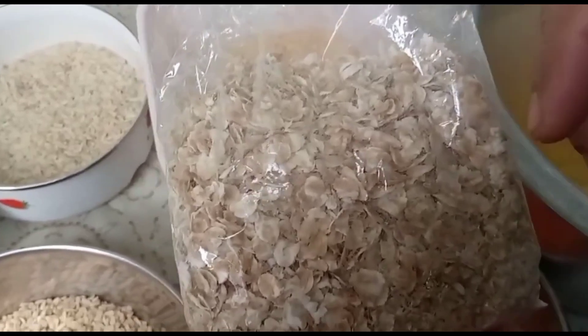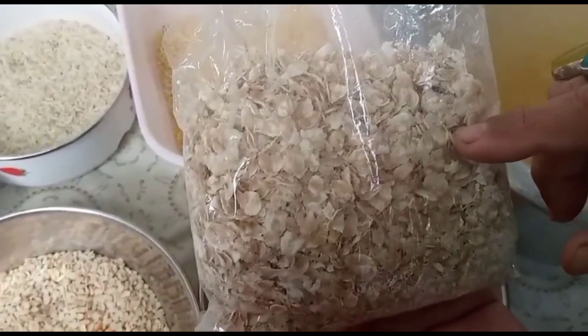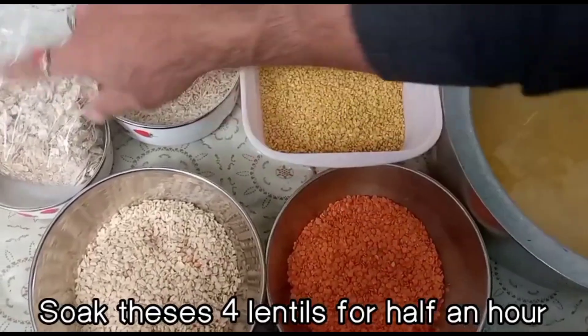Woh bahut zyada time leta hai, to time ki bachat ke liye hum ismein jo ka daliya add kar rahe hain. Yeh kisi bhi achhe brand ka aap le lein. In dalon ko maine adha ghanta bhi bhigo dunga, phir isko nikal lenge.